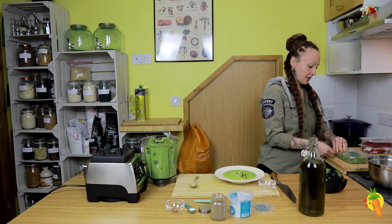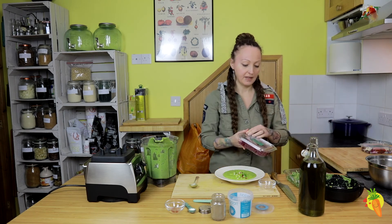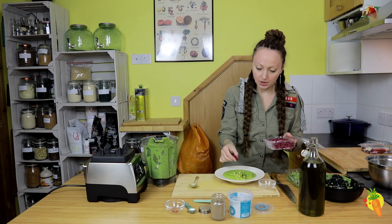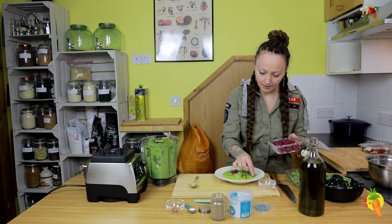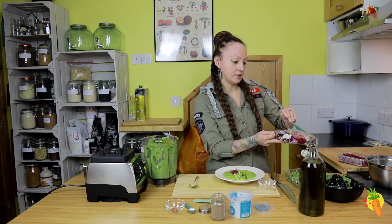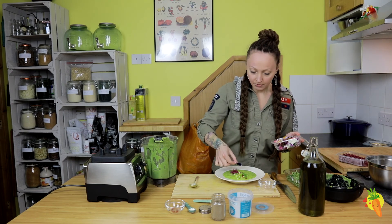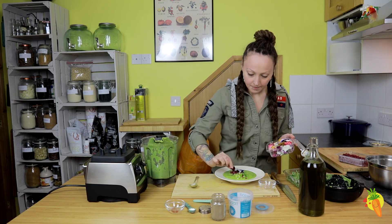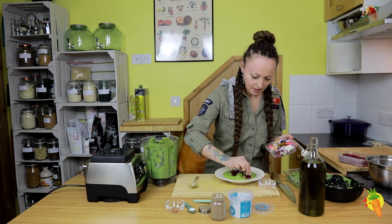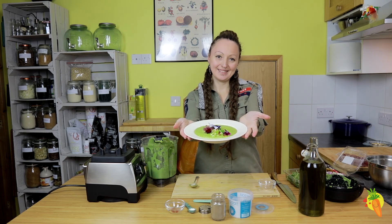You can also decorate it with microgreens — things like mini coriander or amaranth leaves — just a few to make it pretty. And also edible flowers if you can get them somewhere or order online; I put the link at the bottom. It's a pretty dish, ready to eat. Enjoy!